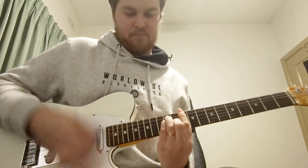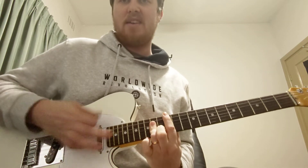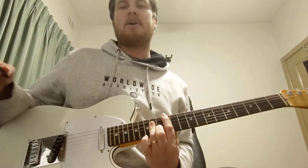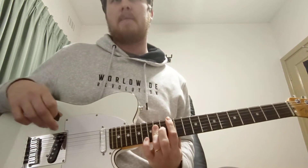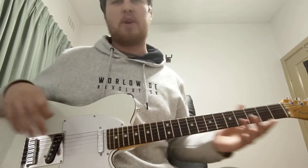Or you can play it all up. So B. We just hold that A for one bar. We're going to count on four, and then go straight into the bridge.